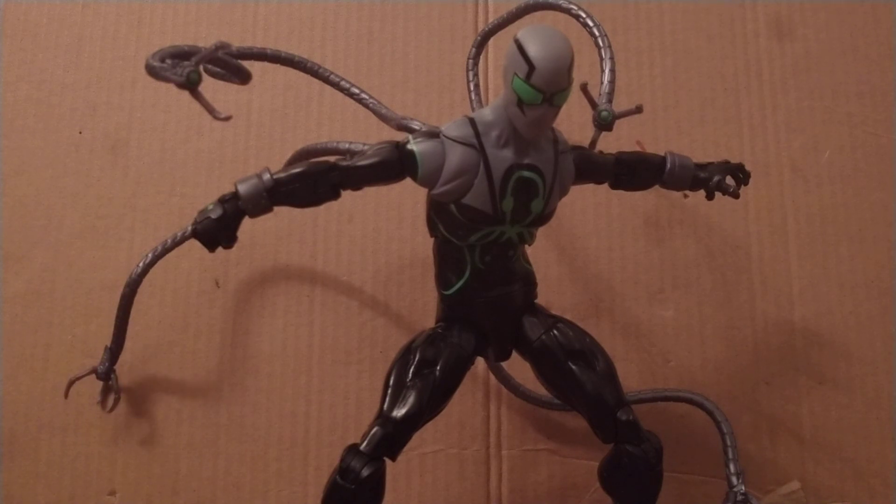Yes, it is a great addition to the spider-verse shelf. It will look nice next to other Spider-Man figures because it is a nice touch of color — it's different, it's not just red and blue, it's green. So yeah, that's all I really gotta say. Thank you guys for watching, I've been Rodinus2099, and I'll see you in the next video where I review something else.